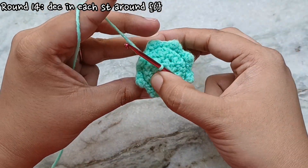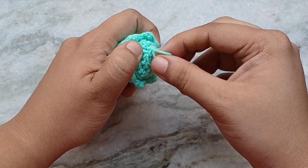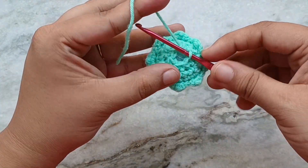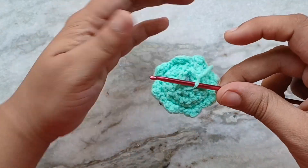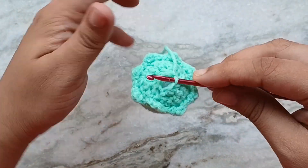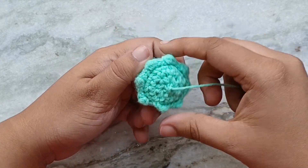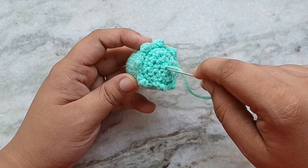At the end of round 14 you will have 6 stitches. Cut the excess yarn leaving a long enough tail for sewing and then fasten off. Then to close up the hole, weave this tail in and out through the front loops of all of the stitches of this round. When you pull on this tail it should close up the hole nicely. With the help of a yarn needle, bring that tail through the center of the hole and out through the back of the amigurumi. Leave that tail hanging there for now.